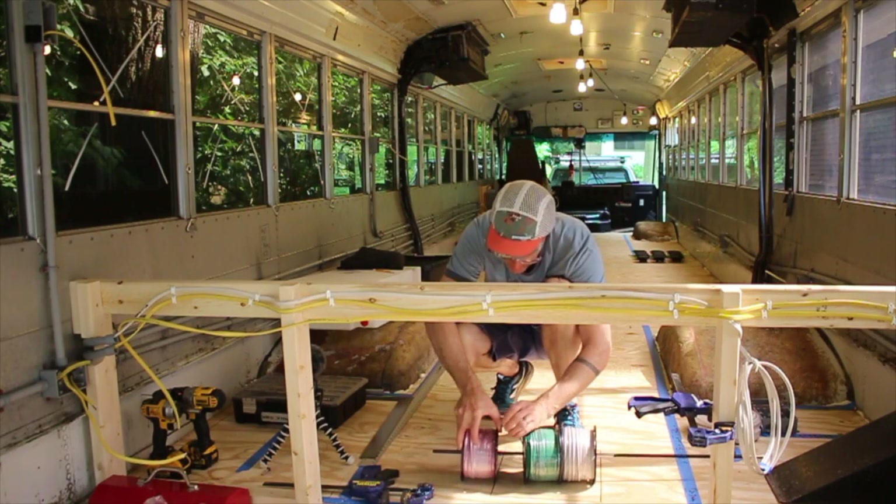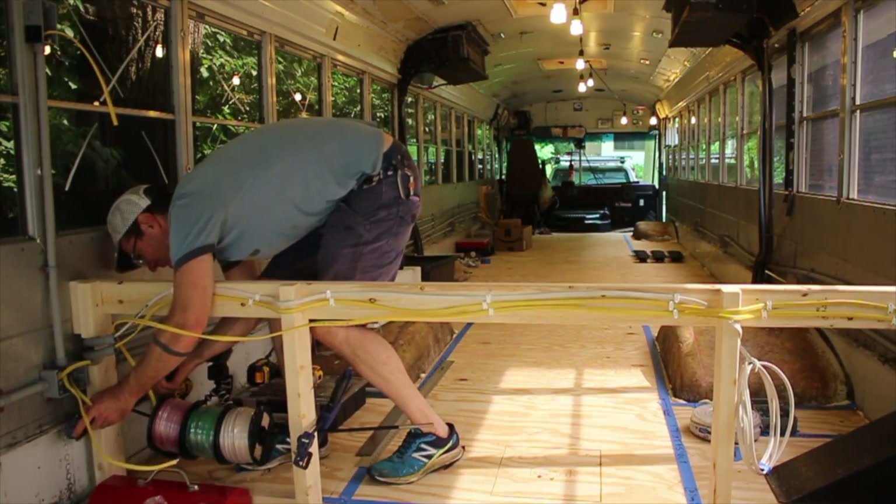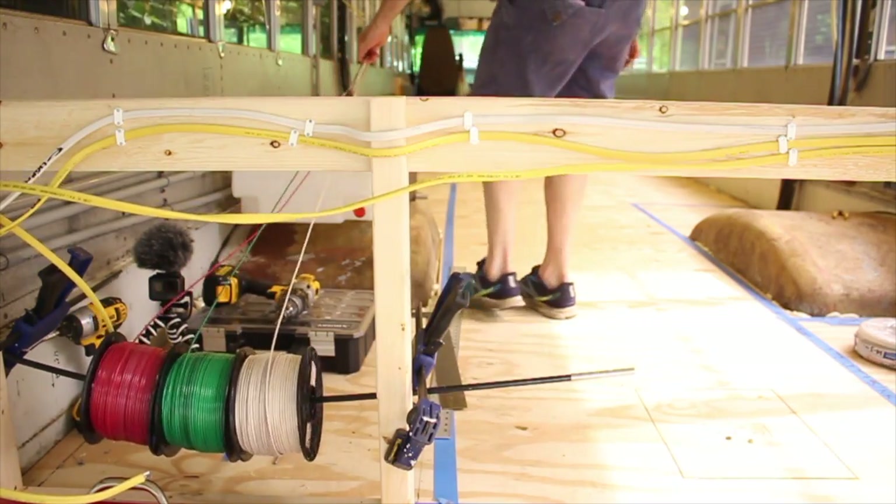These are the 12-volt wires, and I ran three of them for each circuit. I don't know if I'll need three but I thought I might as well have them.